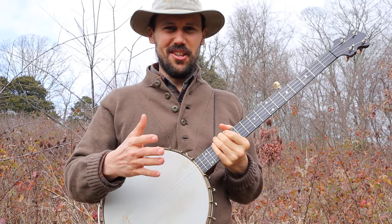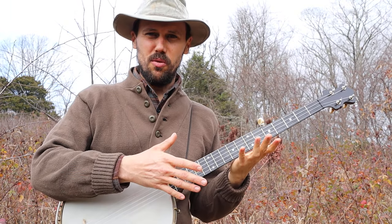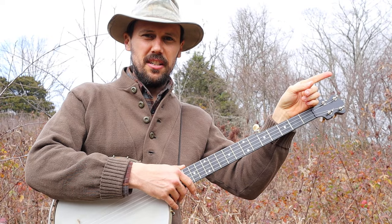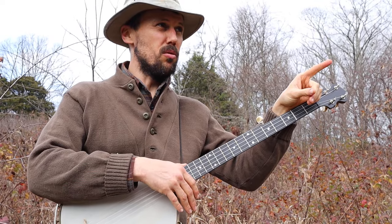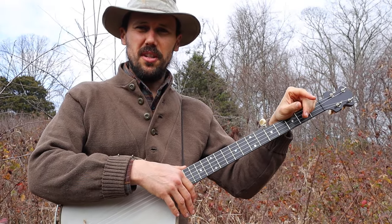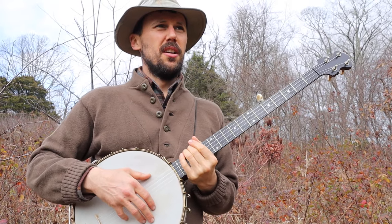Okay everybody, that is Southern Texas. How do we play this great piece of music? First of all, if you just want the tab, head on over to patreon.com/CliftonHicks. For a very cheap, low monthly contribution, you get access to the tab for this and every other song that you see me do here.